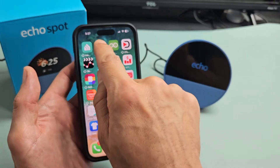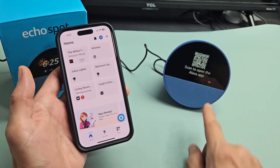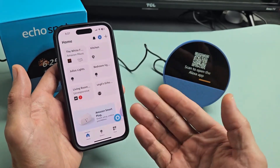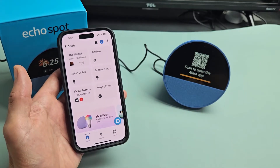Then go ahead and open it up. We're going to open it up and just leave it like this and wait. It says here to scan the open Alexa app, but we already have it open, so we're just going to wait to see if it finds the device.